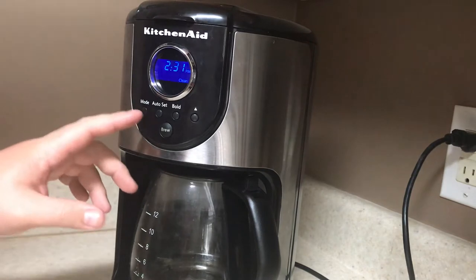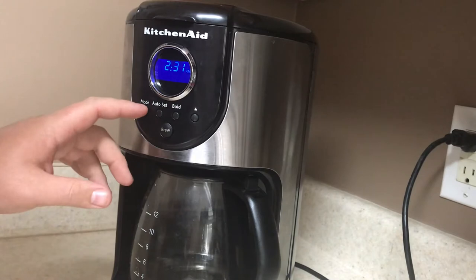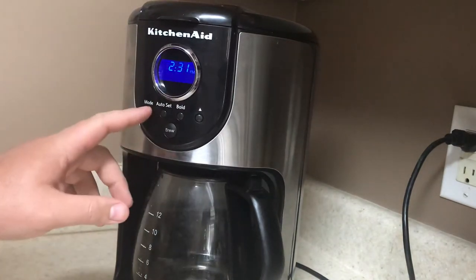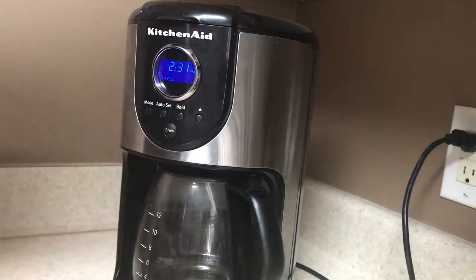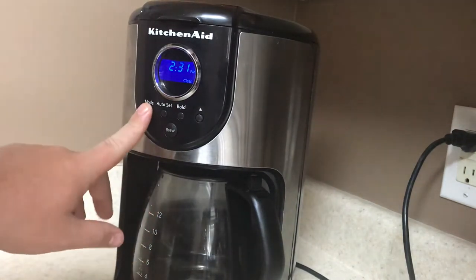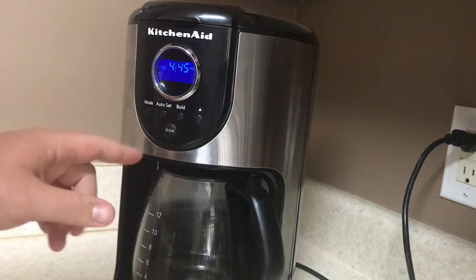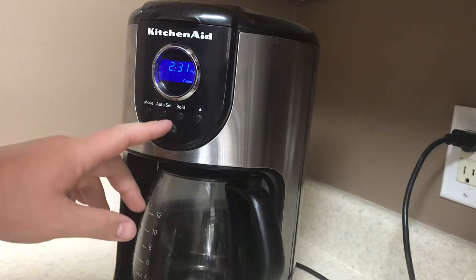You got three settings. You got the mode settings, that helps you change the times and whatnot on the digital clock. It also lets you figure out how many cups of coffee you want to do. You can clean it as well. The auto set lets you set your alarms and timers that you want to use on it while you wait for your coffee.